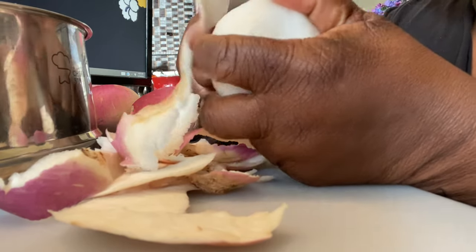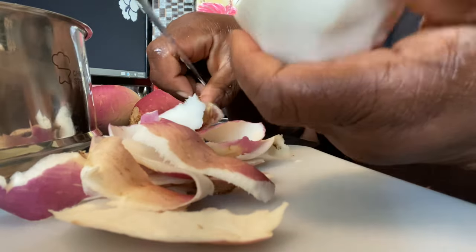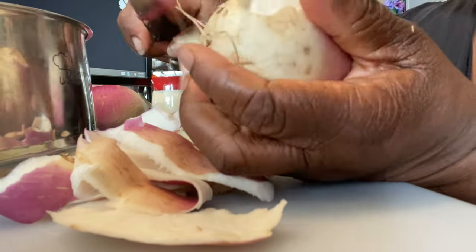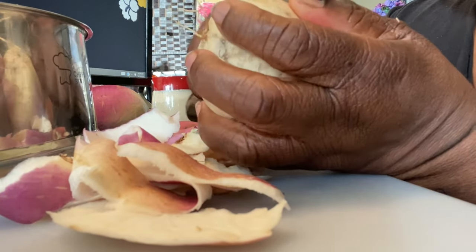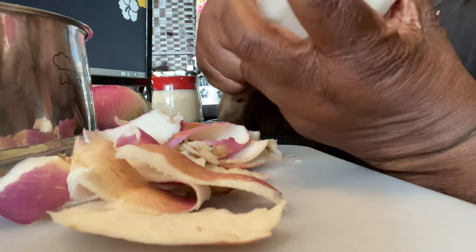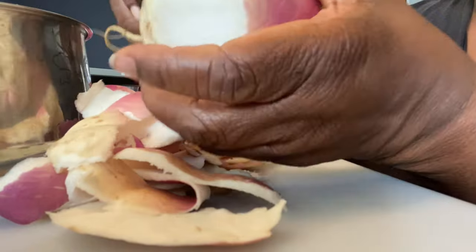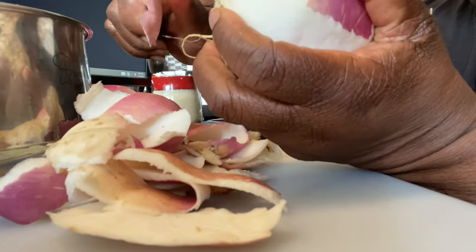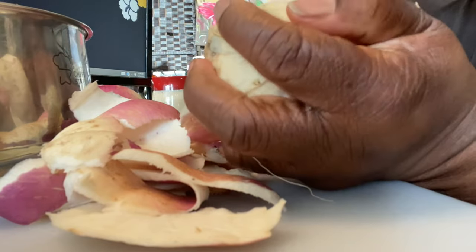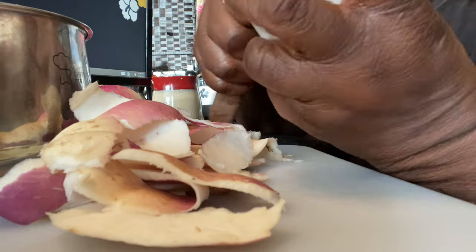Even though these are purple top turnips, they are just purple at the top, and when you peel them you can see they have a creamy color. I was thinking one night after I harvested my turnips about how I like the peppery taste of turnips in my mixed greens. When I cooked my mixed greens, I always removed the diced turnips and separated them, then evenly distributed some in each quart jar that I pressure can.